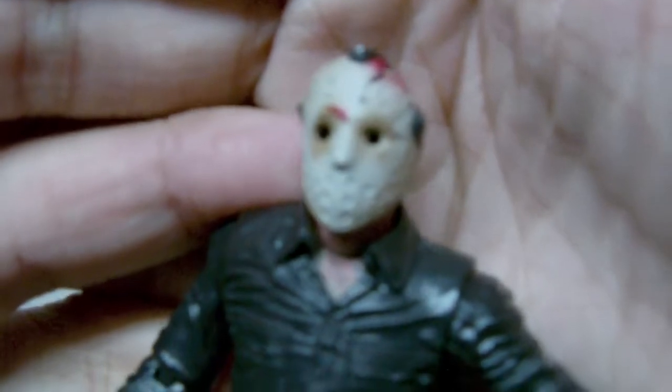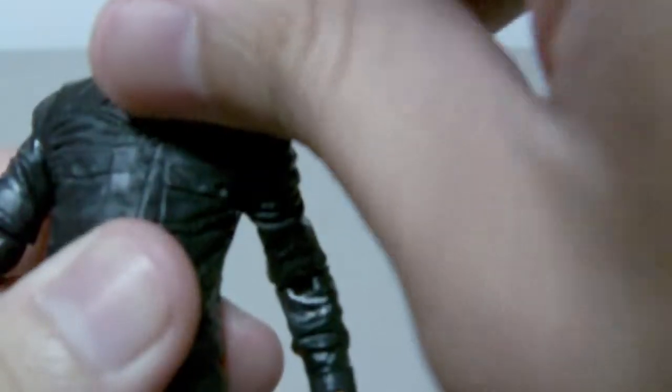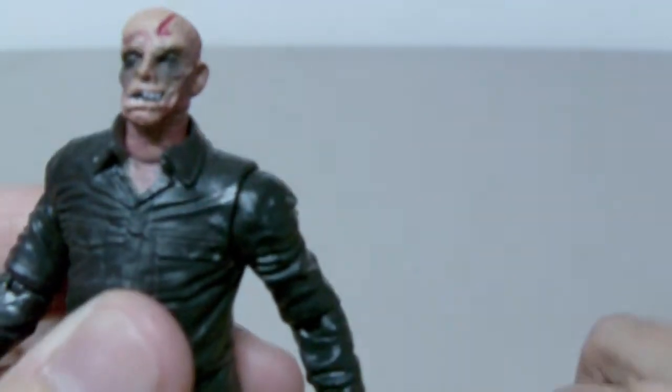Let me show you guys the mask — I hope you can see that. The mask is also nicely sculpted and nicely detailed. It is also removable, revealing the likeness of the deformed face of Jason Voorhees.